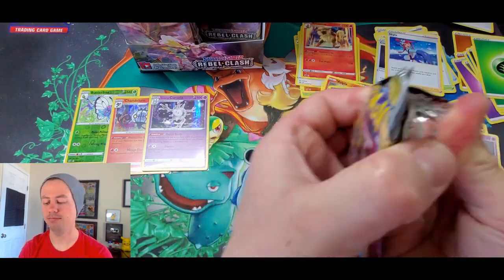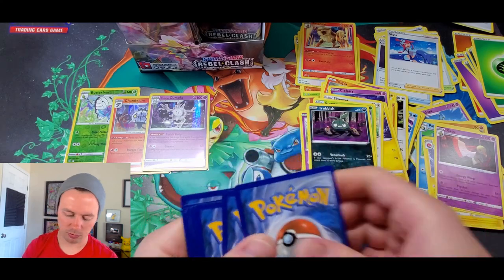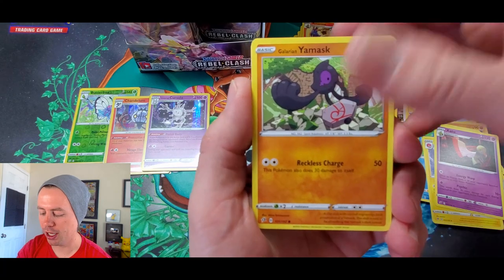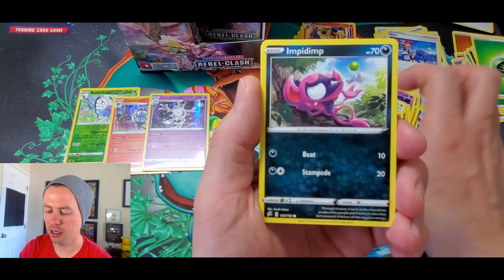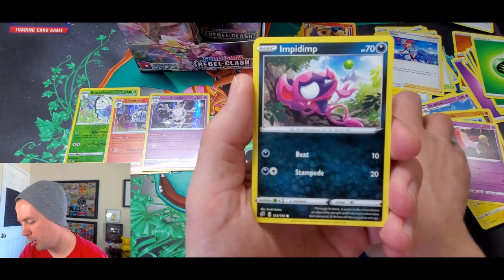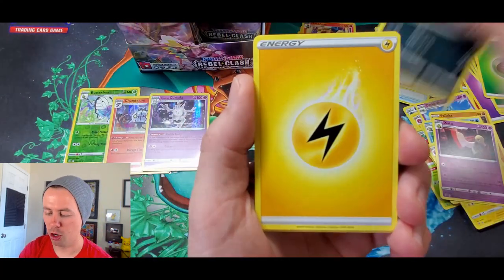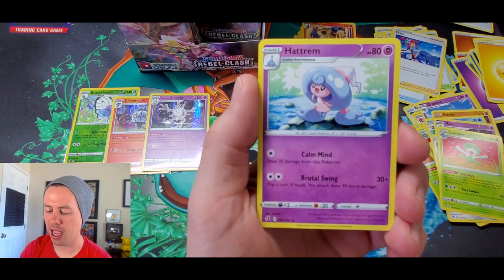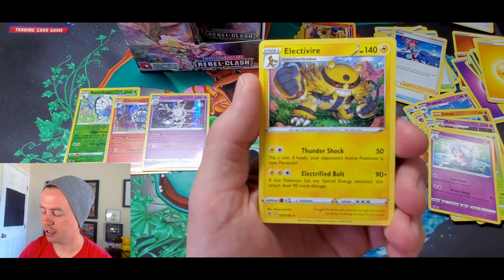We got a Galarian Yamask, Zubat, Snorlax, Koffing, Impidimp — it's a phenomenon — Cherubi, Lightning Energy, Double Colorless, Lombre, Hatenna, P-Dove, reverse holo, and an Electivire.